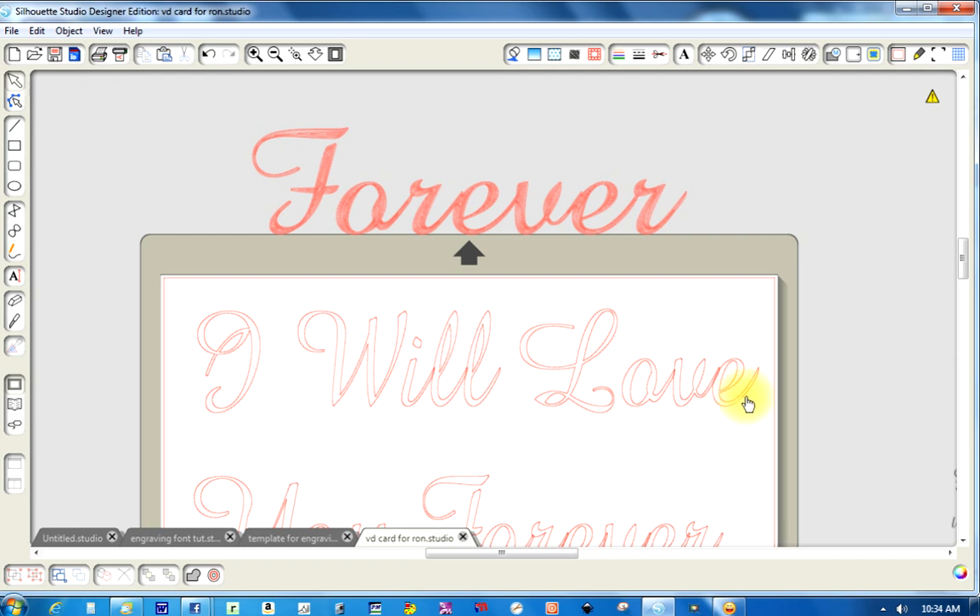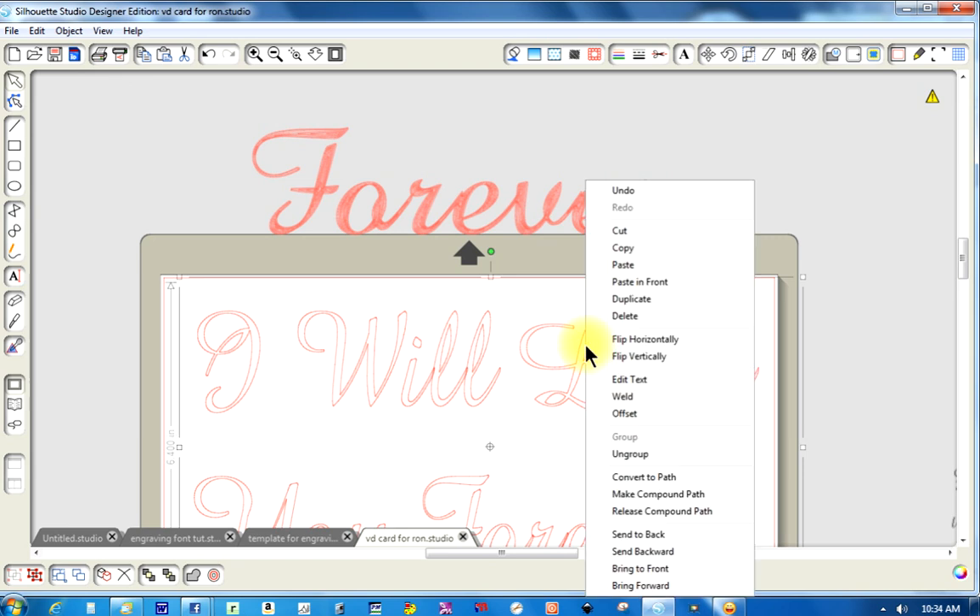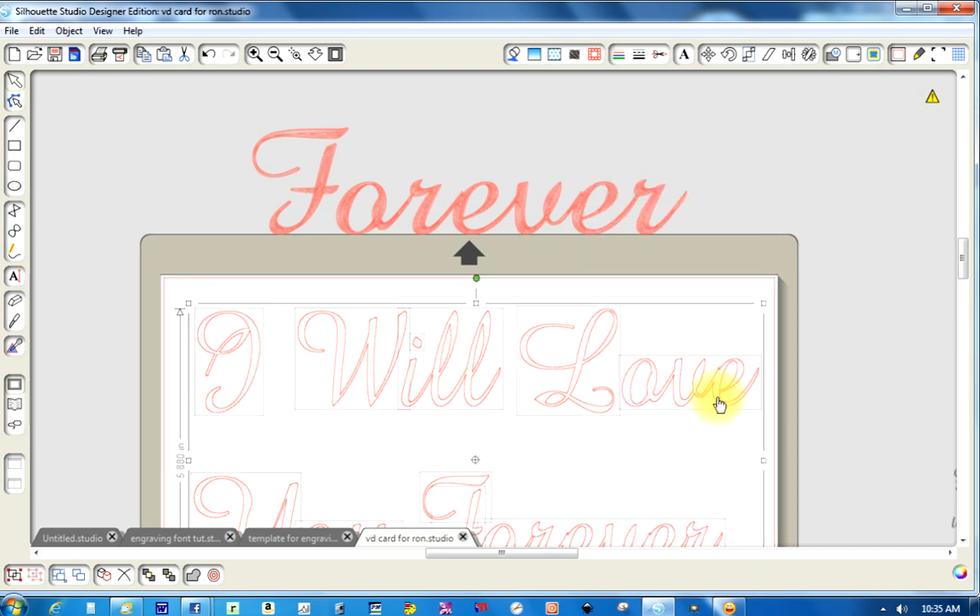Now that I've got it here, I will go ahead and right-click because I want to weld it to get rid of those lines. So I right-click, go to Weld, click that, and that takes care of that crossing line right there.